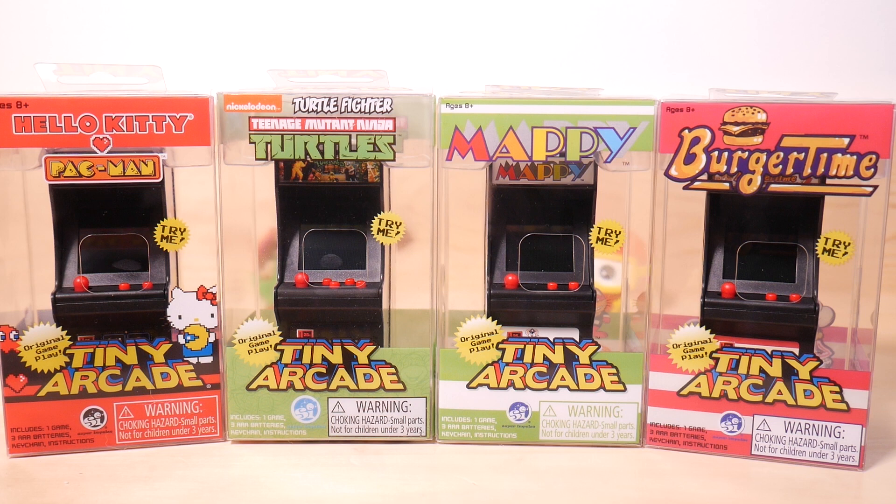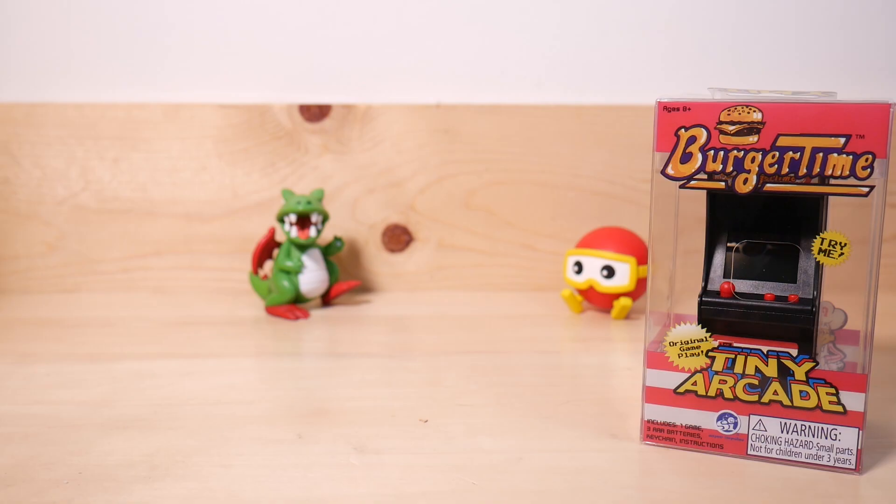Four mini arcades. All of them have been sent to me by the folks over at Super Impulse, and I will, of course, be covering all four of them. But not right now. I'm going to do them one at a time so they each get the treatment they deserve. So let's start with Burger Time.